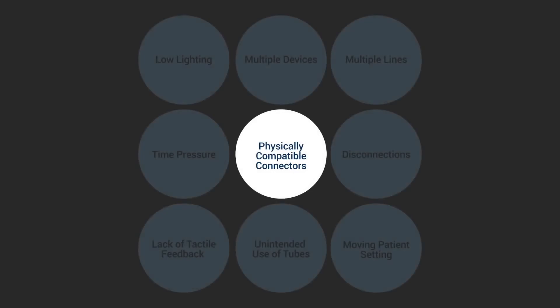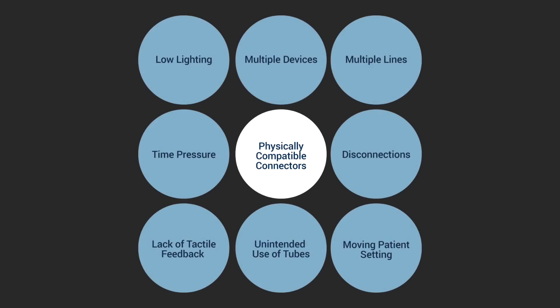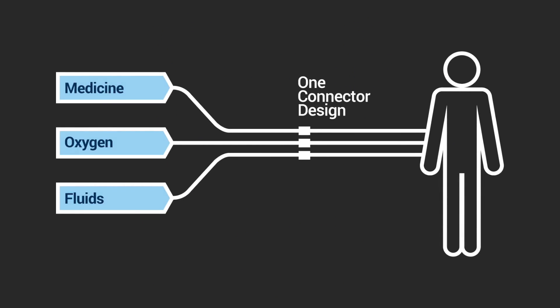We will introduce you to specific ways to prepare and give medications using the NFIT system. This procedure will apply to all patients of all ages and all clinical settings. For the past several years, a worldwide safety effort has been underway to prevent patients from accidentally receiving a medication, fluid, or gas the wrong way.